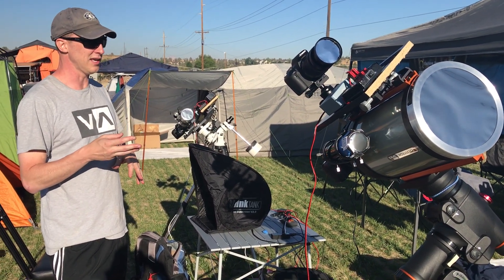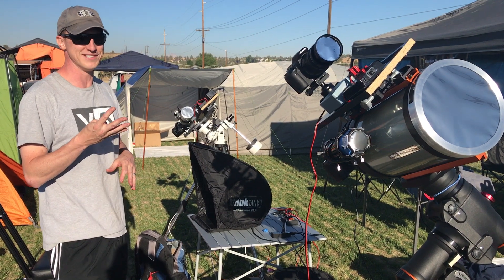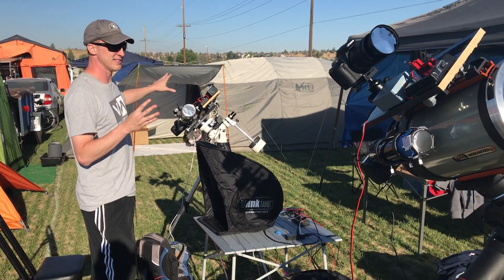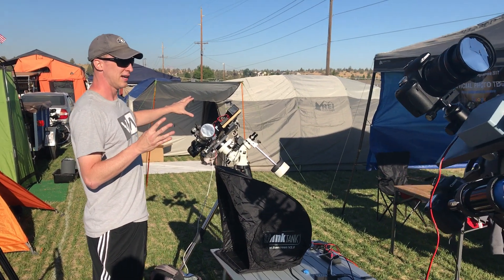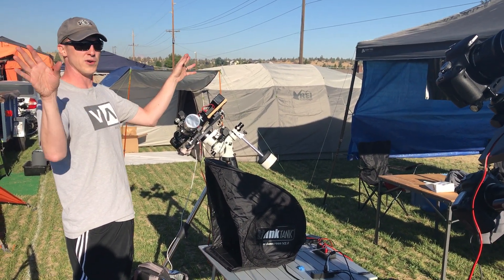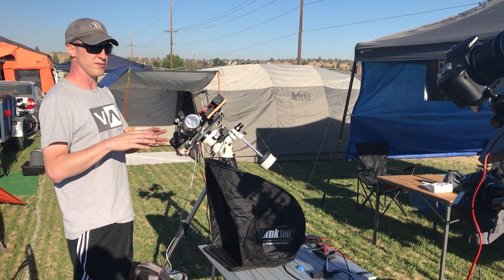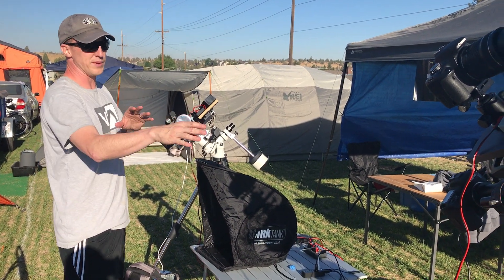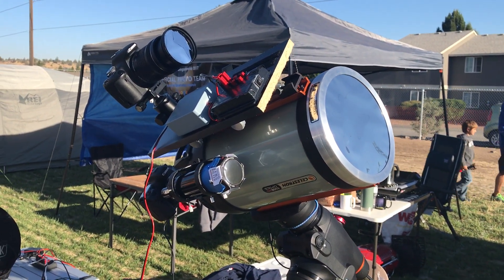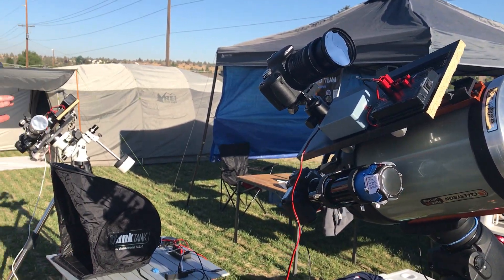I'm going to be shooting the eclipse with four cameras. One of which is going to go for the Megamovie because it has to be a specific focal length — you get the nice disc of the sun plus all the corona streamers coming off. This one will be very zoomed in; you'll be able to see the prominences and very detailed Bailey's beads and diamond ring.